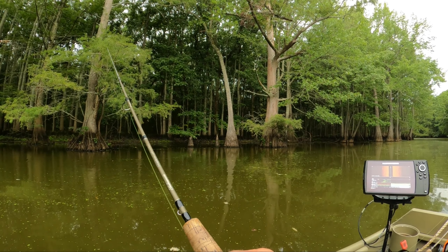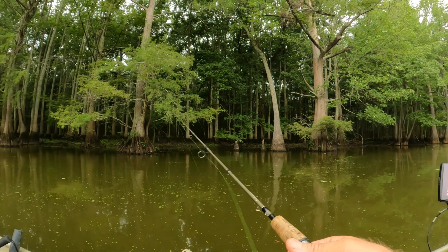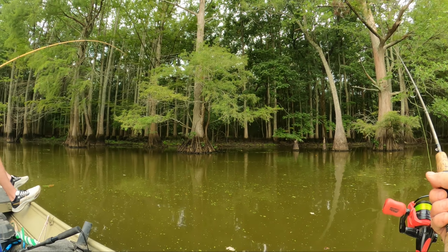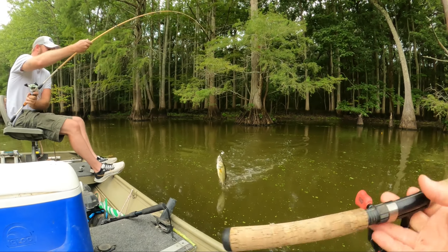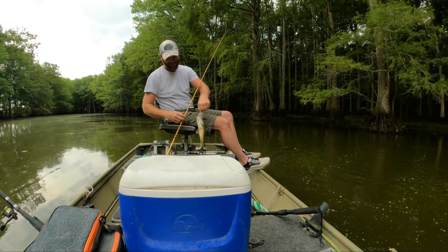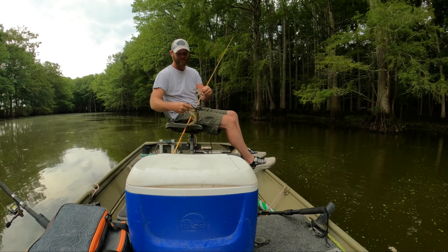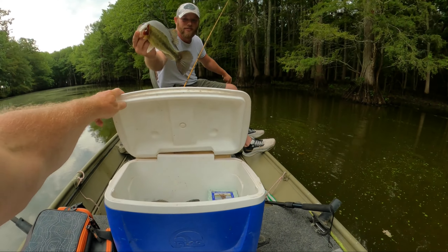I like to let him sit for a minute and then just kind of move him a little bit. That one is fast — that's a fast bass. Yeah, we just — that's a nice one. You want to keep him too? Yeah, that's a good eating size right there.